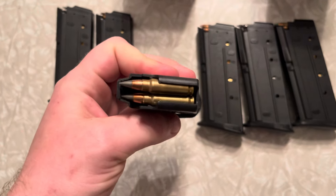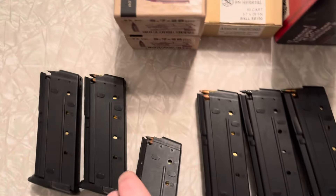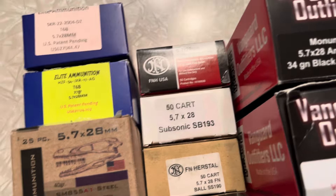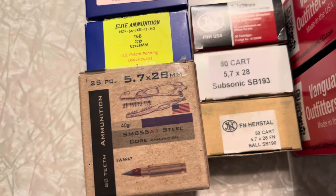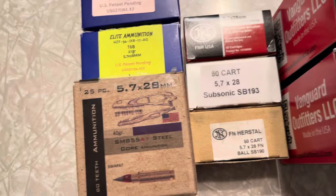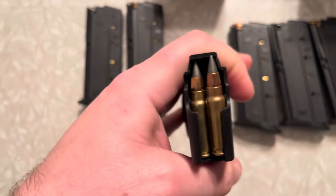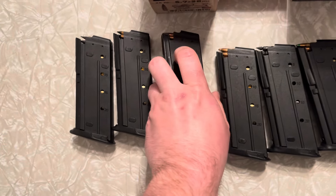Next is the SM855A1, 40 grain, made by ATi. This one has a hardened steel tip penetrator and a copper backing. I would love to see what this will do against some level 3A armor and a ballistic helmet.